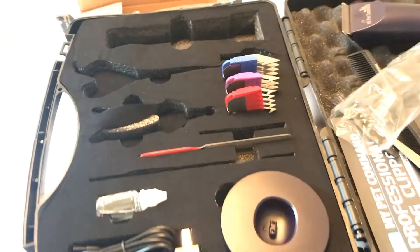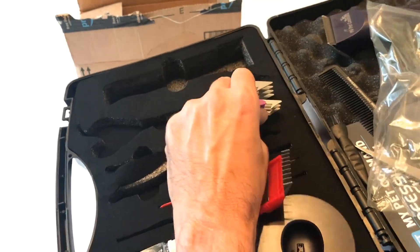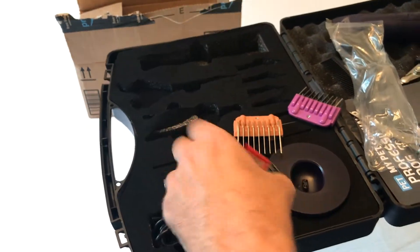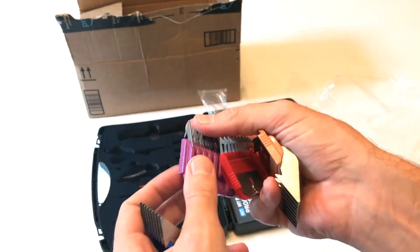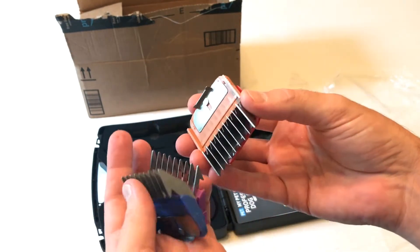The case is nice. Every piece has its own slot that you can put it in. Because these are blades, they kind of stick in there a little bit. You've got four different combs: 3, 6, 10, and 13 millimeter.